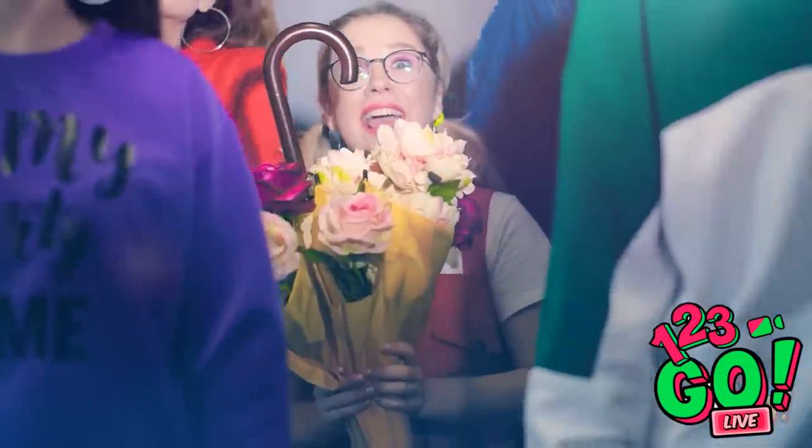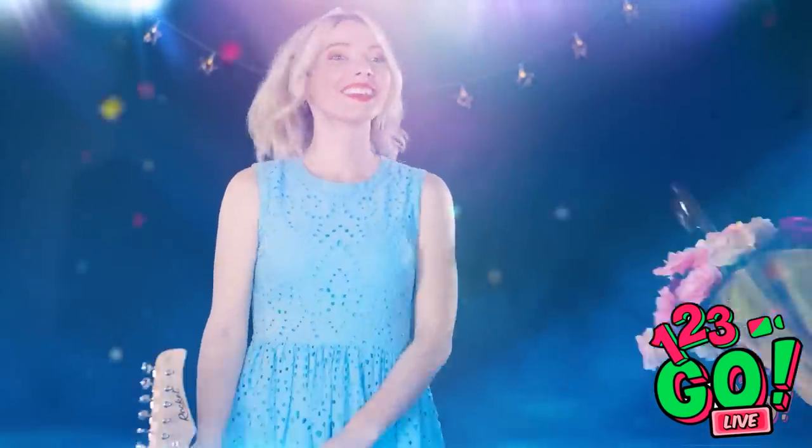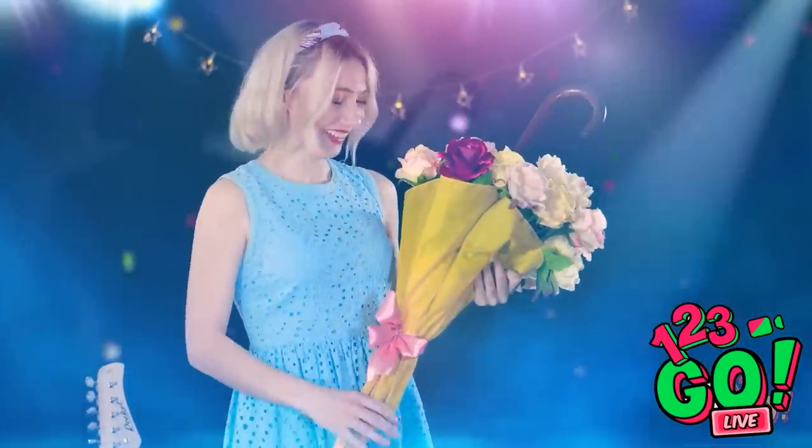Eva looks awesome up there! Thanks for coming, guys! Oh my gosh! These are stunning, Sophia! Bravo!